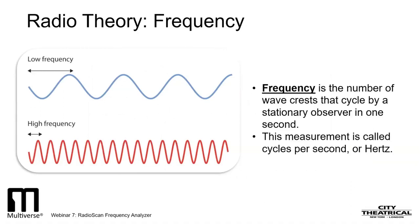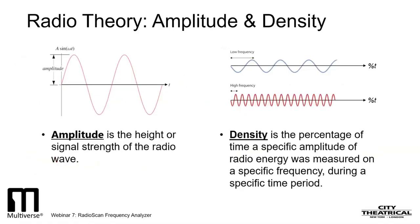Frequency can also be large or small and is, in fact, inversely proportional to wavelength. The frequencies we will be discussing are very large — in the millions or billions of cycles per second, or hertz. Amplitude is the height or signal strength of the radio wave. Density is the percentage of time a specific amplitude of radio energy was measured on a specific frequency during a specific time period.